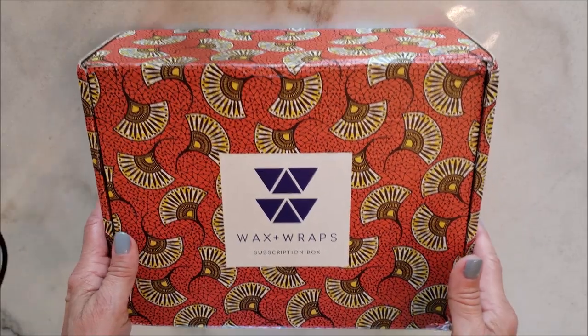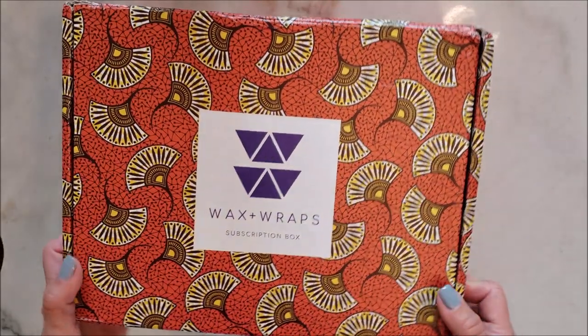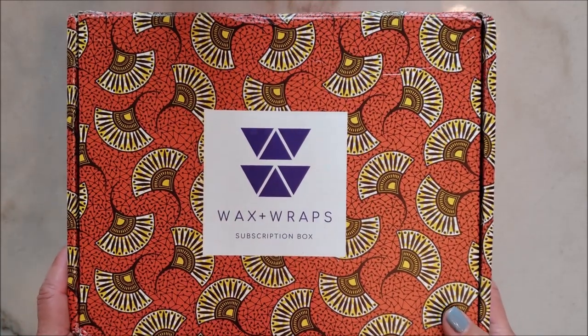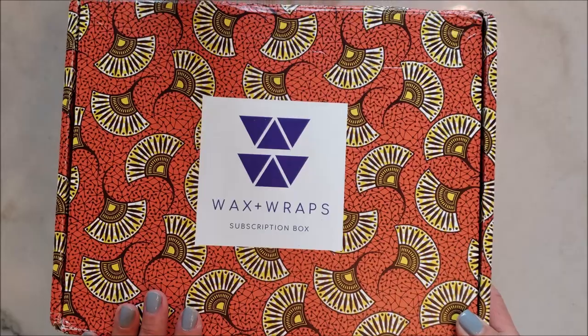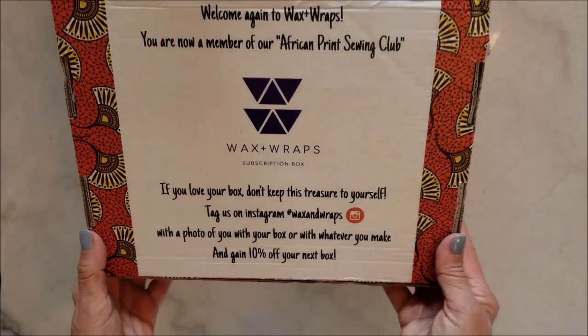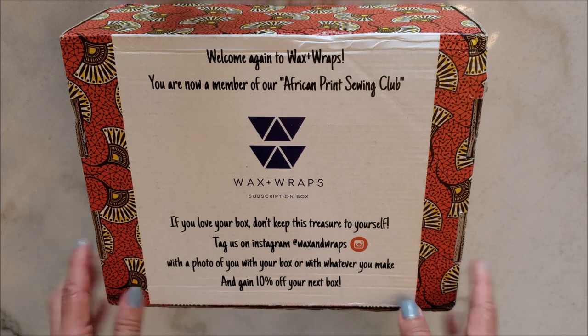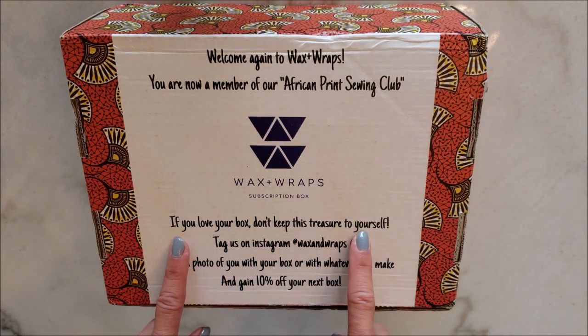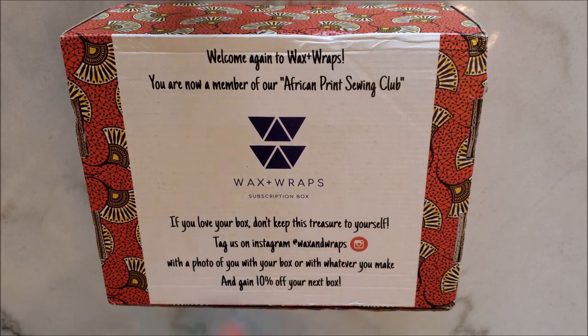Stay tuned to the very end for my thoughts. First of all, it's a beautiful box. It's very sturdy — a great box to perhaps put threads or buttons in. That's the top. Here is the bottom. They are welcoming you to the sewing club. And if you love your box, don't keep this treasure to yourself. Tag them on Instagram and you get 10% off if you do that.